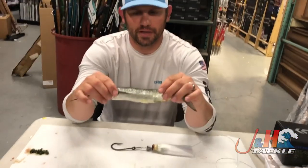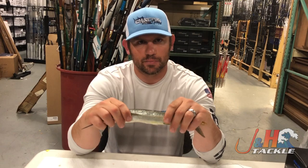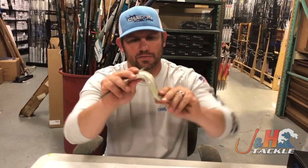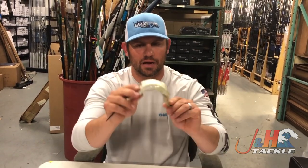The next step is you want to break the back of the ballyhoo. Very simple — just kind of snake him, as I would call it, where now all of a sudden all the bones in his back are getting broken and when he's in the water, he's going to swim freely like he's alive.